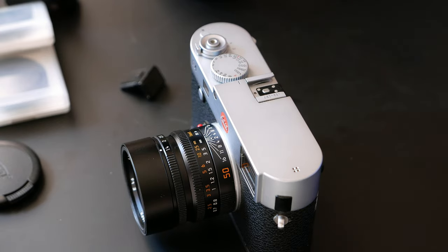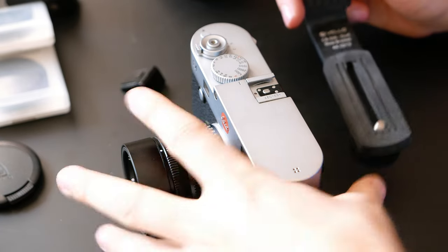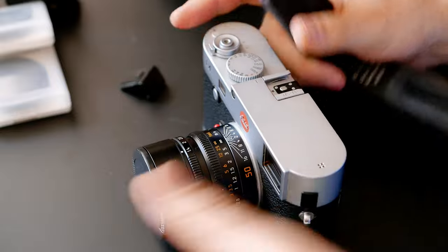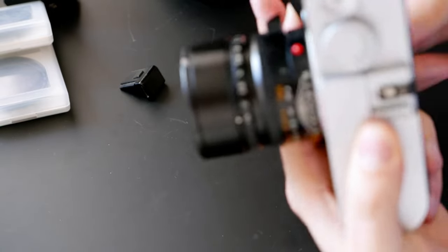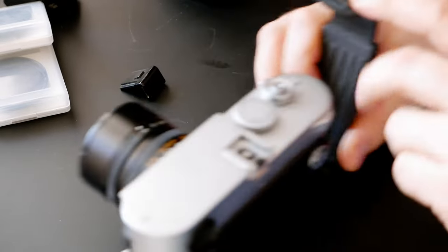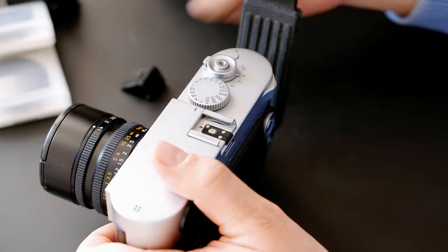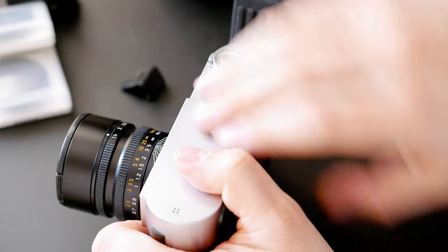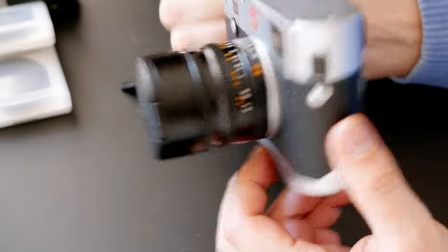Here's something most people would never think of: I have a Rode VideoPro microphone I sometimes use for video recording. You can attach an extra mounting bracket here, giving you one bracket here and one here. Then you mount the microphone on it, connect the Rode Pro microphone to the attachment, and you have the Rode Pro recording audio. It also acts as a rig, making it much easier to handle when video recording.